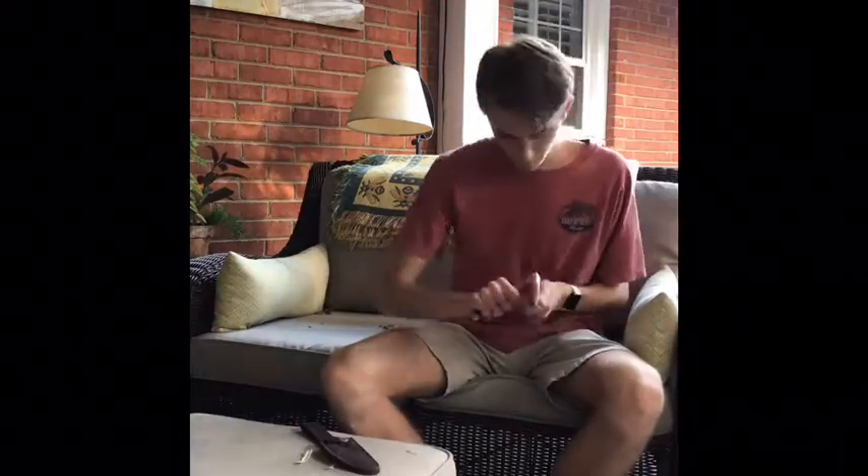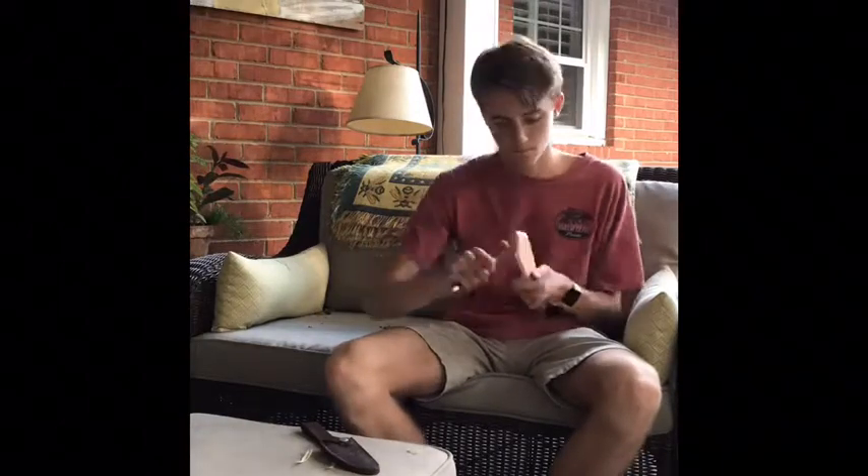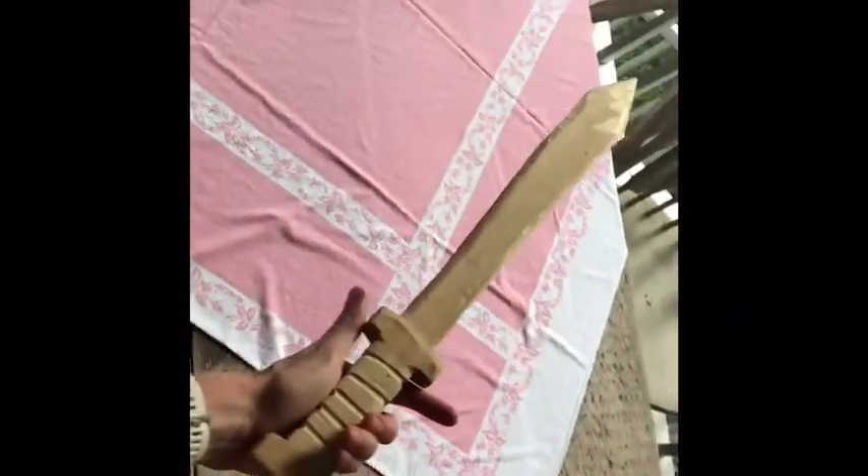You want to make sure to always shave with the blade facing outward so you don't cut yourself. And here is the result — a nice wooden sword made out of a tree. Thanks for watching.